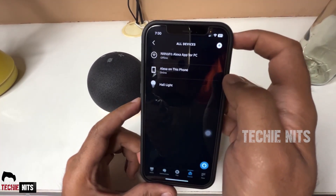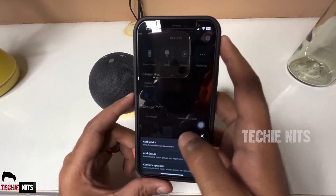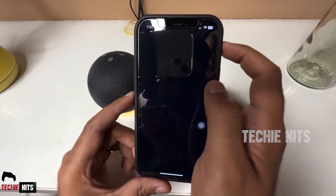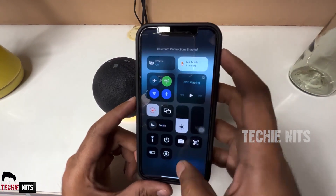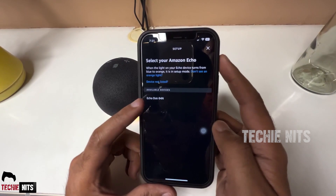Click on the plus symbol in the top right, then click on Add Device and select Amazon Echo. Then click on Echo Dot. Make sure your Bluetooth is turned on. Once it's on, the app searches for devices and displays the available Echo devices — click on your device.